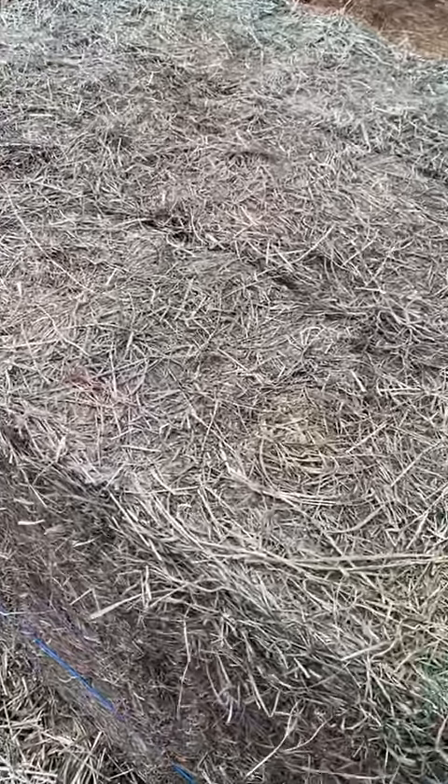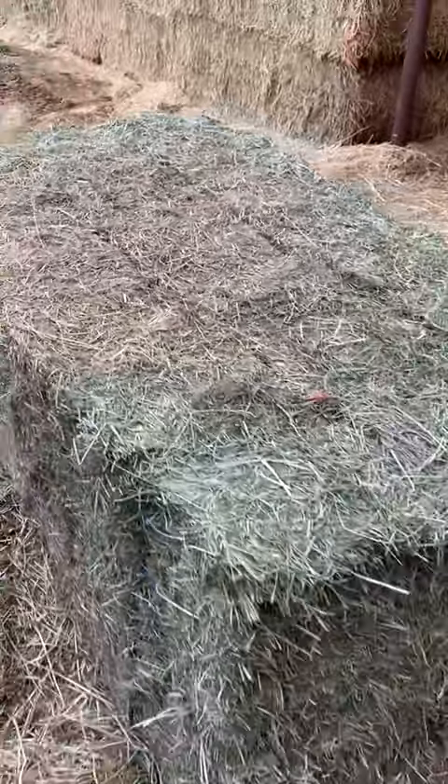You can see the discoloration. No mold, no mildew or anything. They're just a little bit of discoloration. You can kind of see that there.